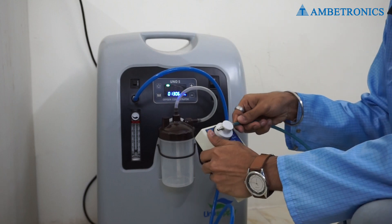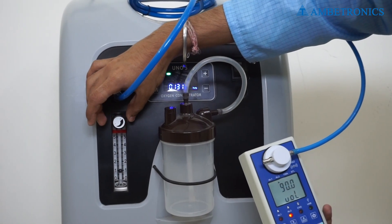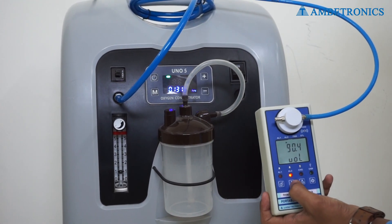Connect the instrument to the oxygen concentrator. Now we set the flow on 1 LPM; the reading is approximately between 91 to 92% volume by volume.